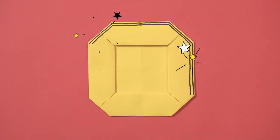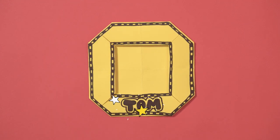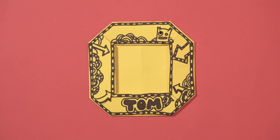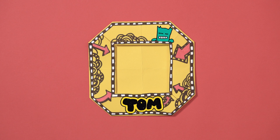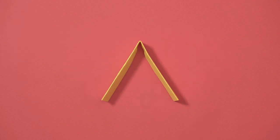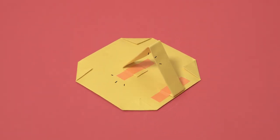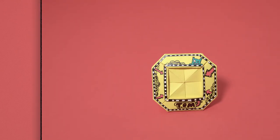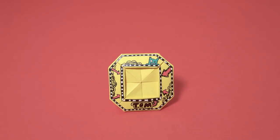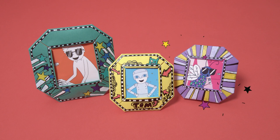Flip it back to front and get decorating! Now take the paper you saved at the start to make a stand for the frame. Fold it long ways twice, like this. Now fold it in half and fold the ends in again towards the middle. Take each folded end onto the back of your frame, level with the bottom edge. Now your frame will stand up on its own. Now you can slip in your favourite photo or drawing. Try out different designs and sizes for all your photos and artwork.